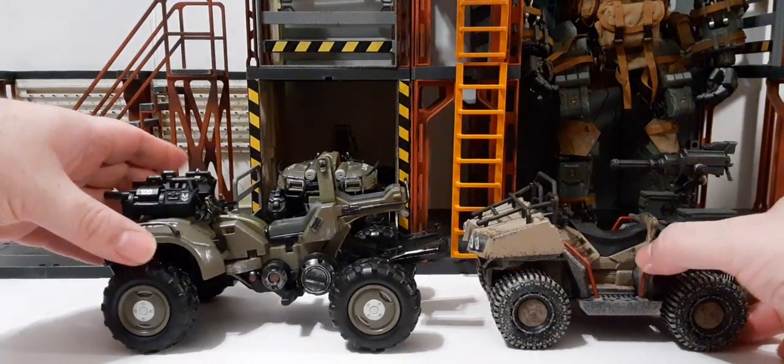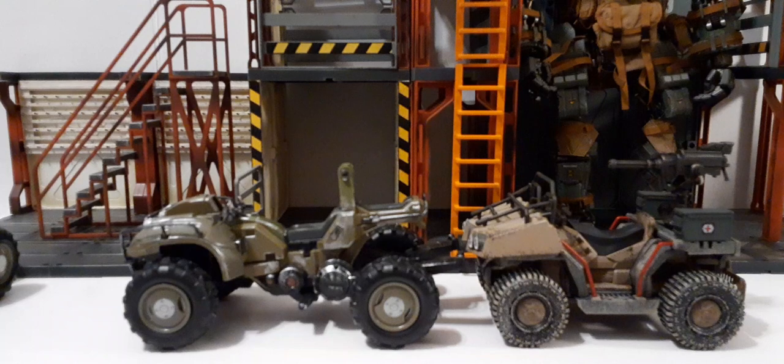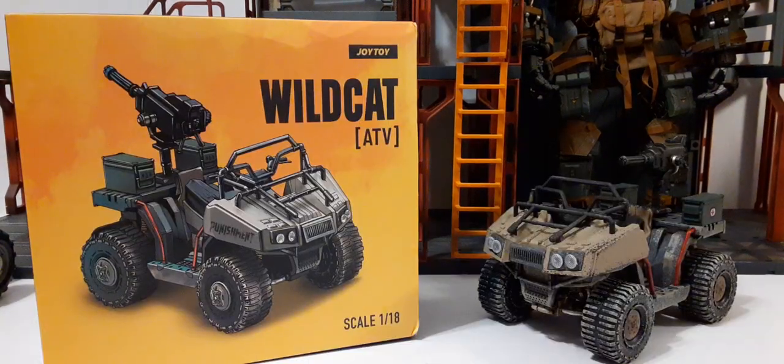Here's what the actual Mongoose looks like — it looks pretty cool, and you can see it fits nicely in the Mecha Depot port. Perfect fit. I hope you enjoyed this review for the Wildcat. If you did, please consider subscribing, hit that thumbs up, like and share the video. As always, we will see you in our next review.